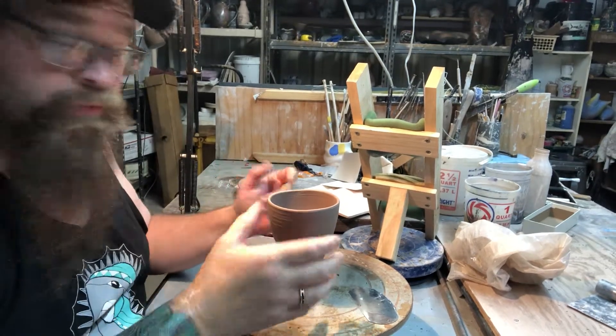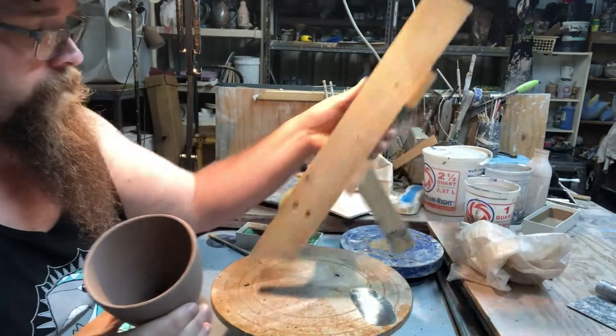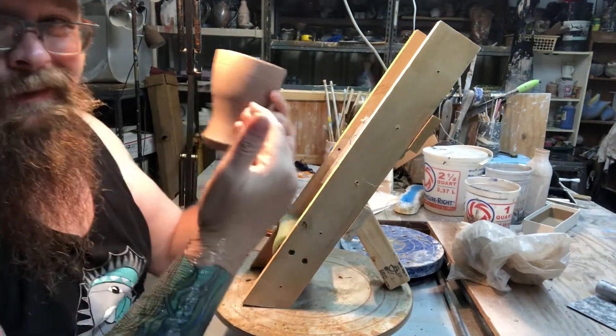On to step two — part two of drawing on the surface of the clay. I made this handy-dandy cup holder.